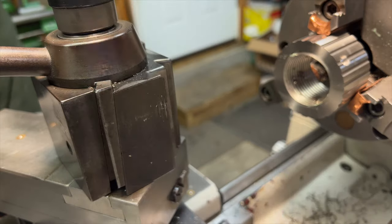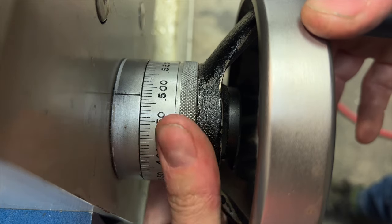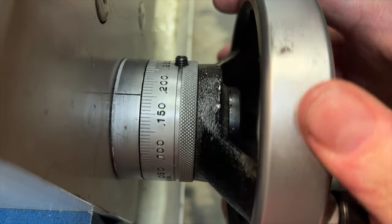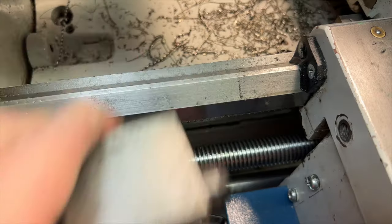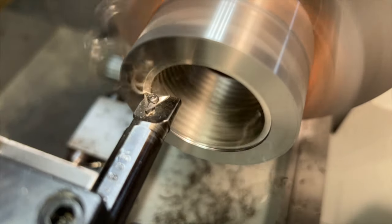With the thread now finished, the last major feature for this side is the counter bore. This just provides the relief necessary to allow the part to clear the end of the threads on the spindle nose and seat squarely against the register. The micrometer scale on the carriage handwheel and a carriage stop really make it easy to set up and knock out features like this.